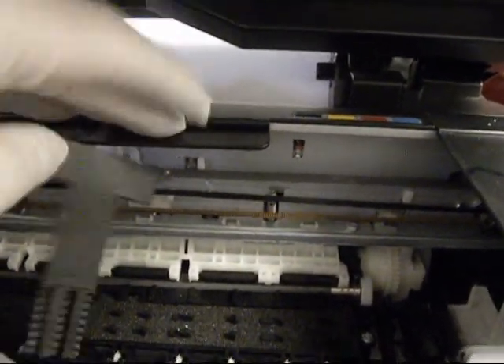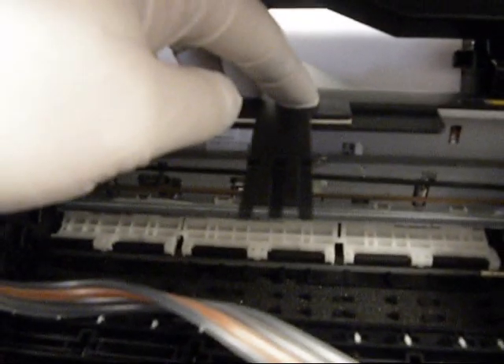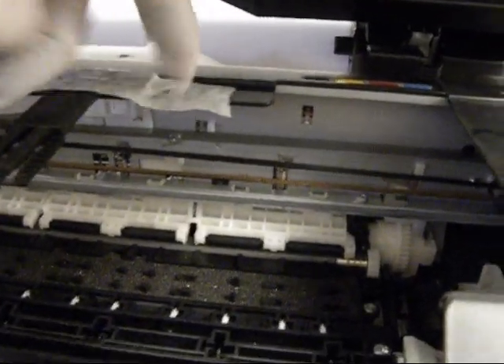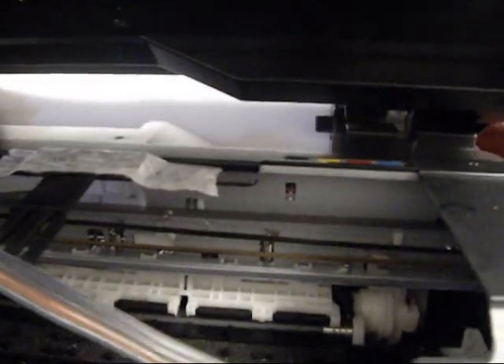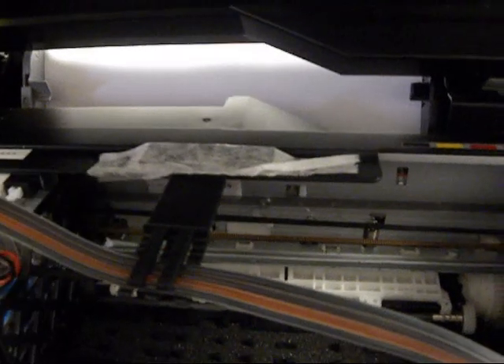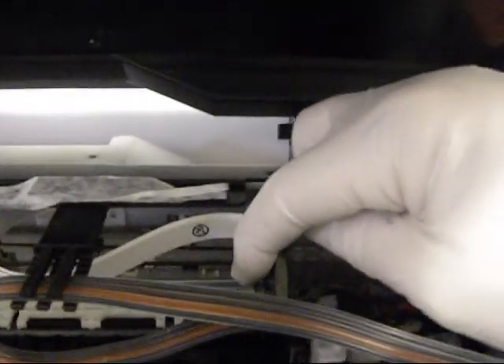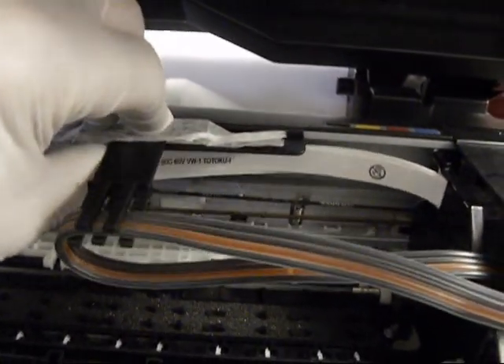Now we're going to tape it down to get the proper hose travel — we're not going to peel and stick it yet, just use a little piece of tape to hold it. I'm going to put the hose in there and do hose travel back and forth. I taped it down about two inches from the edge. That's why I just used tape first. Now I'll put the hose into the hose bracket and go back and forth, and I've got to tape down approximately two inches. Now you can mark the area and then peel and stick that bracket down.